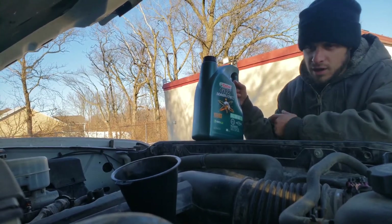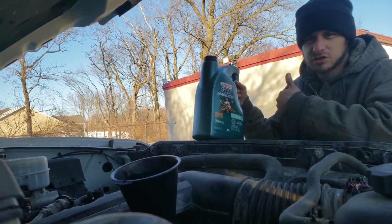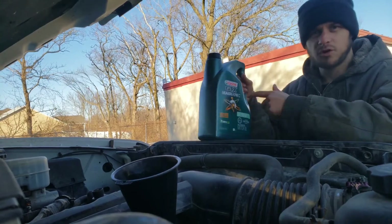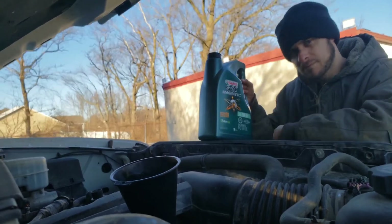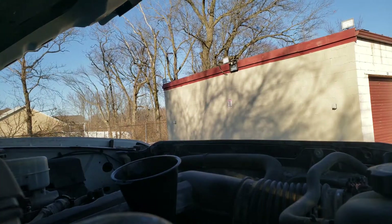Try to drive every vehicle you have every time you're home. I just took the Cobra out and bought some new oil for my pickup. Mavic Tips for Truckers — have a great day.